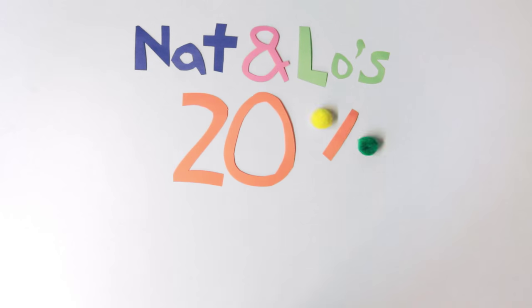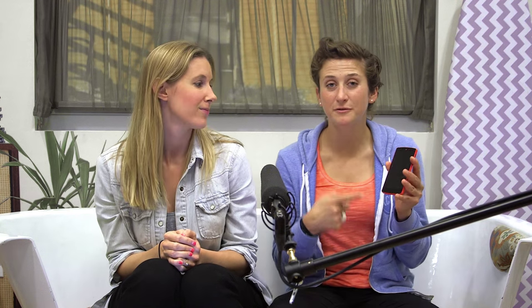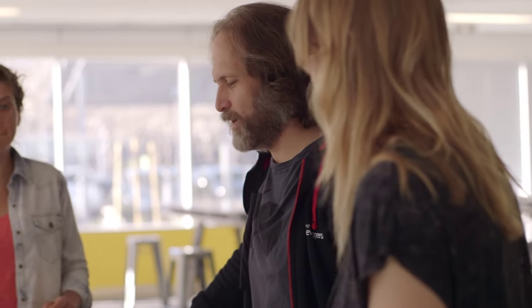Hey there, welcome back. I'm Nat. And I'm Lo. This is our 20% project, where we go find out about different Google stuff that we're curious about. In this episode, we're taking apart a phone to learn what's inside and how it works with our friend Dan. Dan works on the Android team, and his real job is helping developers make gaming apps. But in his spare time, he likes taking apart hardware. All right, let's start taking apart this Nexus 5.